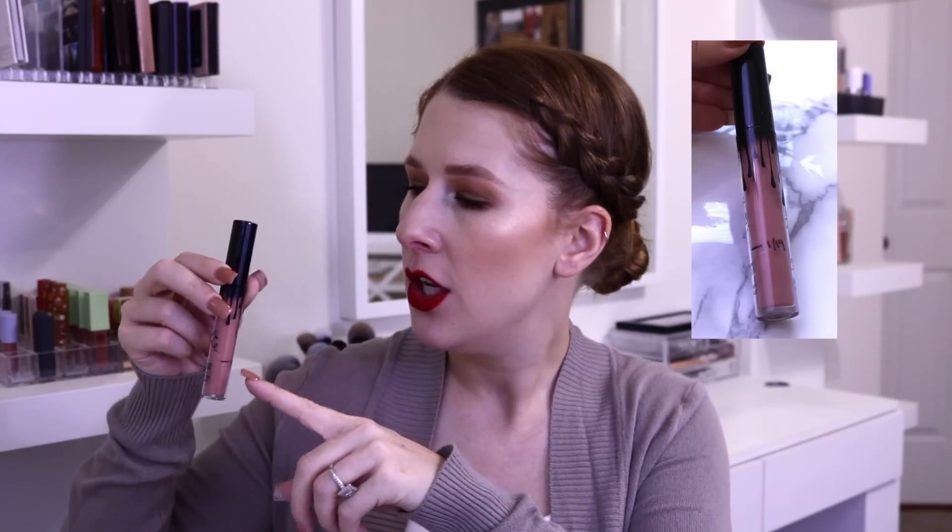I decided to pick one regular lipstick and one liquid lipstick. For the liquid lipstick, I picked my favorite — my OG — by Kylie Cosmetics in the shade Malibu. I chose it because I'm literally already down to here. It's one of the older liquid lipsticks in my collection and a go-to when I don't know what I want to wear. I want to use it up before it goes bad, and I will repurchase it because I love this shade — it's my favorite.